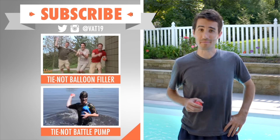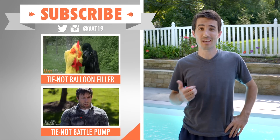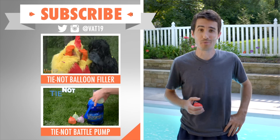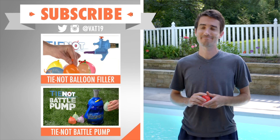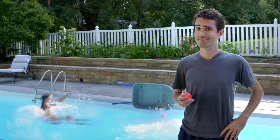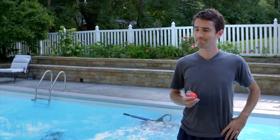Water bombs aren't my only weapon. Check out the tie knot balloon filler and the battle pump to add to your aquatic armory and make sure to subscribe so you don't miss out on anything from Vat19. I'm reloading! No running!